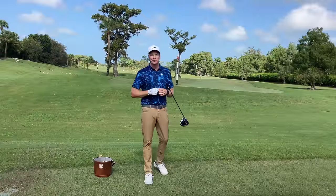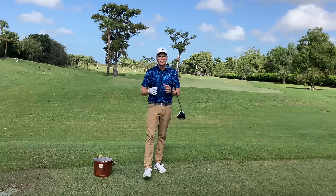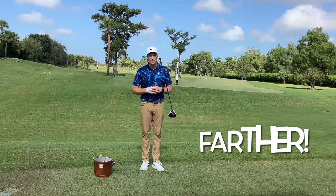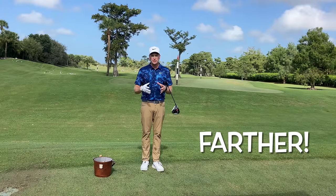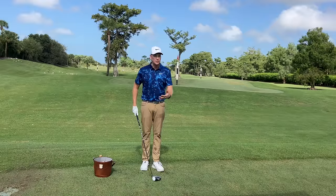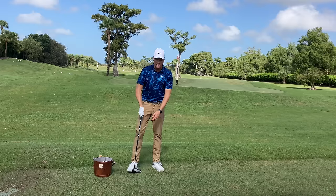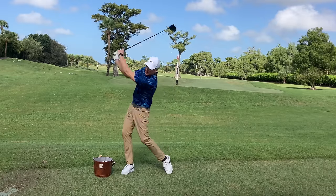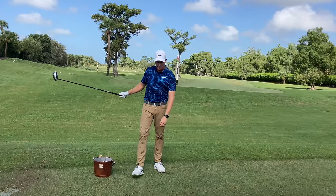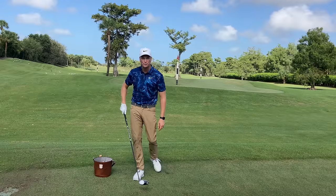I'm hitting it consistently in the center of the club face, but still not seeing the distance I really want. What can I do to hit it farther? What I encourage my students to do is hear or see the speed past the golf ball. If I had a golf ball teed up here, I want all the speed past the golf ball out here — because if it's fast out there, it was going really fast when it was at the ball.